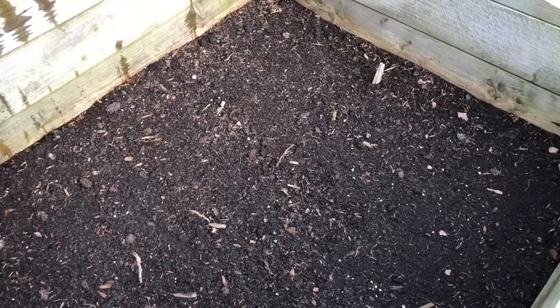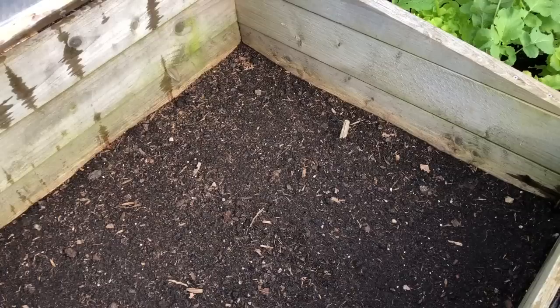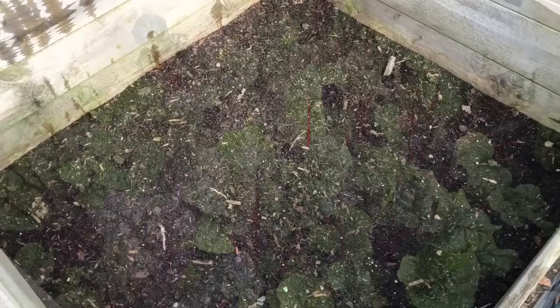I've got carrots in this one but none of them have germinated yet — I only planted them last week so that's no surprise. With carrots you want them to germinate and not grow very much this year, and then start growing again around mid-February; otherwise you stand a much bigger chance of them going to seed. So late planting is pretty good, provided you can actually get them to germinate.